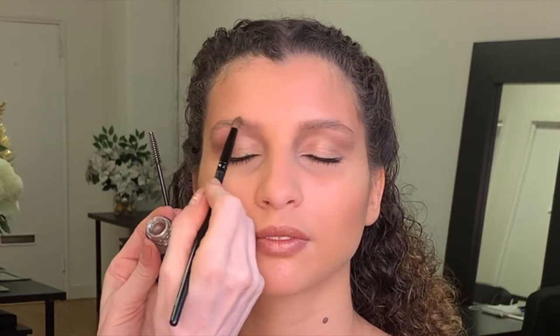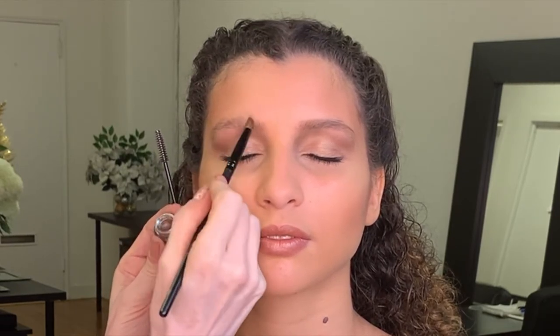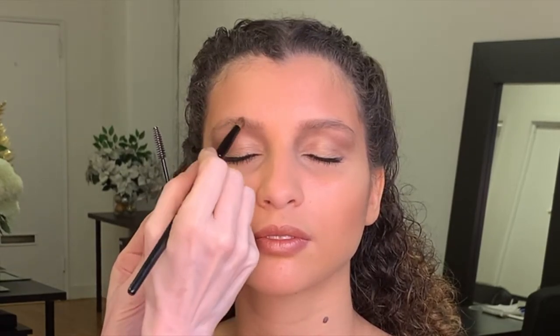For this look we're going to use our medium brown, and this is the technique to get a shadow effect on the brows. It's really beautiful. You want to pick up your smudger brush, very lightly pick up the color on the tip of the hairs and brush and smudge the color going throughout the entire brow.